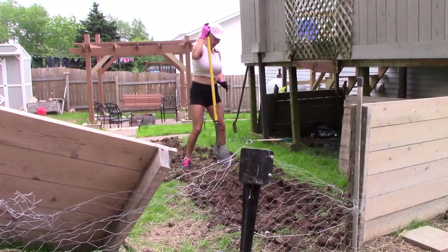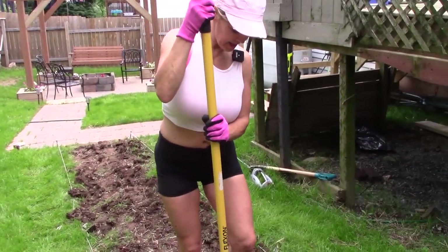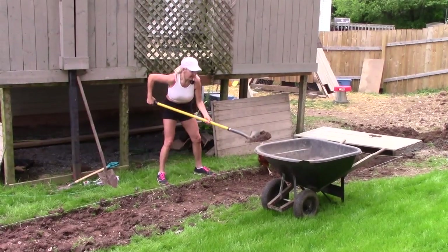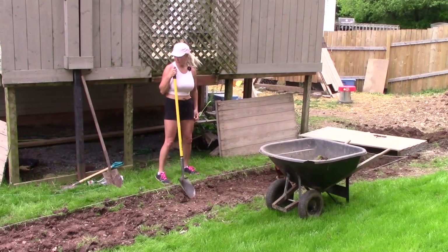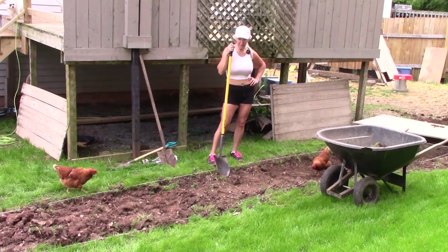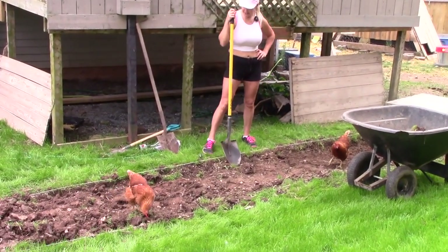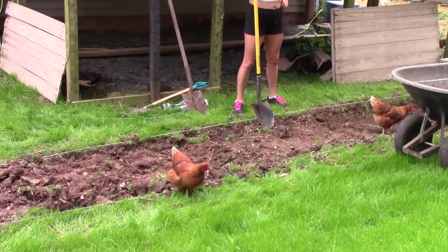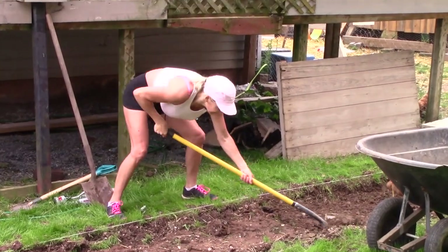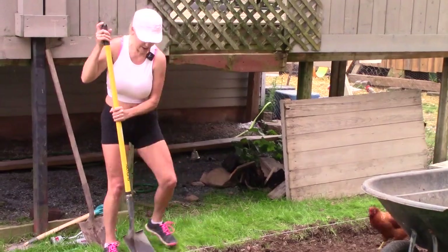Hope there's no hens on the other side of that fence. Think ahead, guys — think ahead. Don't make my mistake. The hens have come to — looks like — help out, but not really helping out. They just like the fresh dirt because fresh dirt means worms. And if you've seen my last videos, when the shovel comes out, the hens come out.